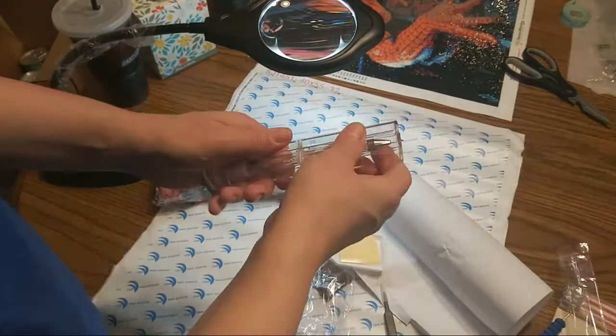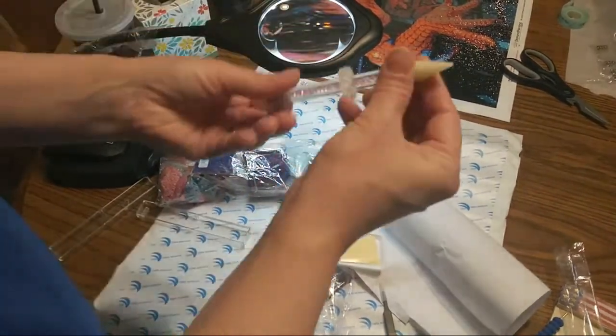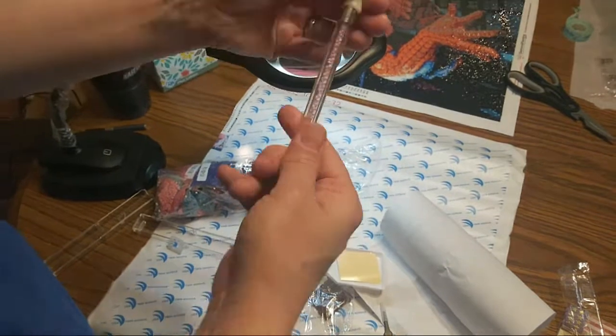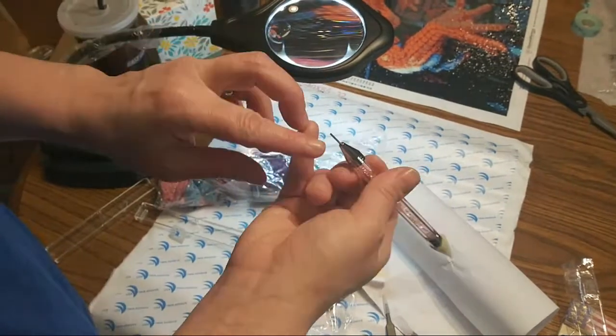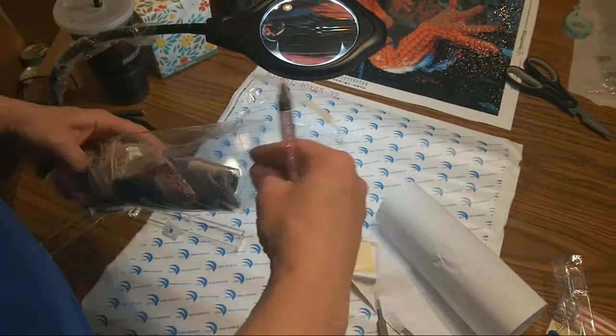They also sent me this, but I don't think this comes with the kit, so I'm not going to say it comes with the kit. It is the diamond stick drill pin — this side is wax and this side is a hole that you can put wax in, but it's really tiny.